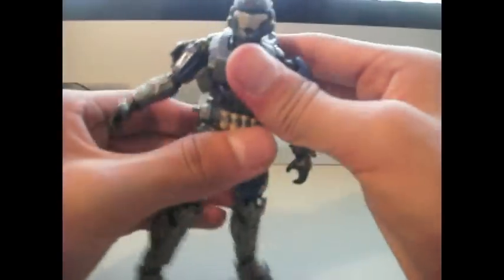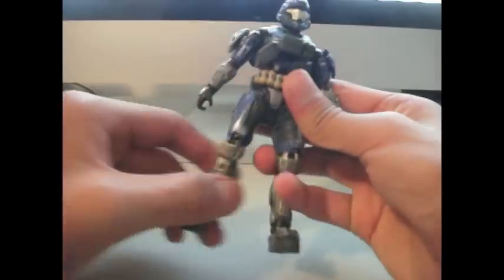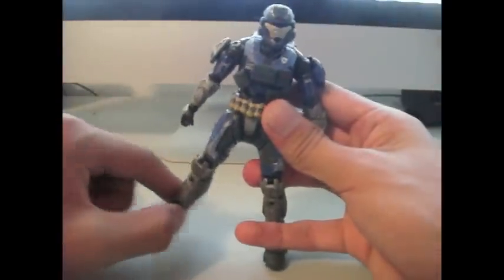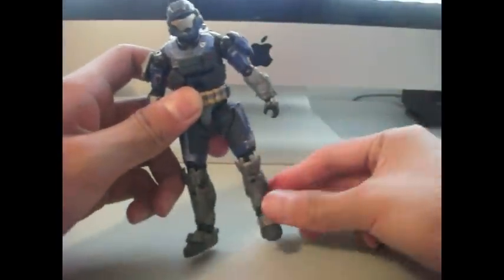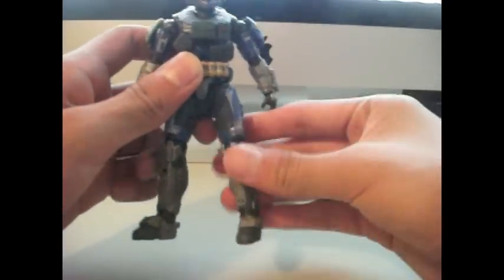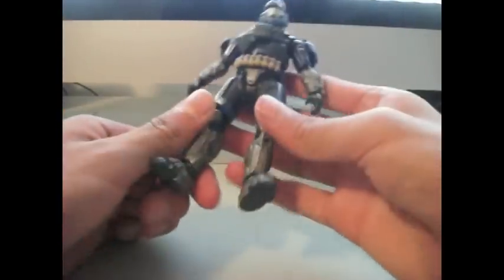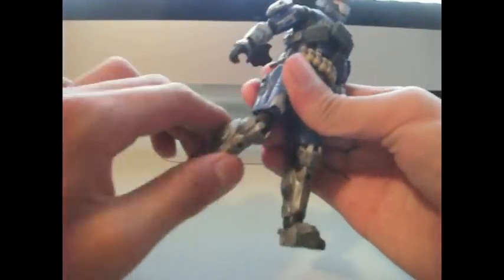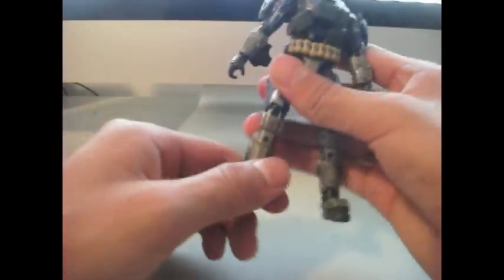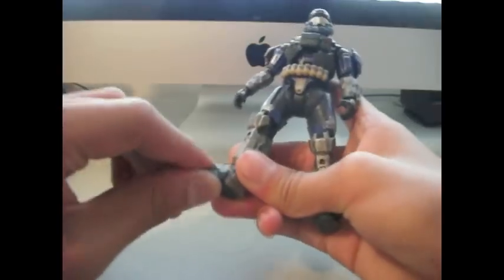Waist articulation is very sweet. It can bend at the hip. This one leg isn't that well for my figure, but the other leg is. I like the new legs — they look sweet and very improved over the Halo 3 figures. It can bend at the knee and 360 degrees, bend at the ankle, and a little bit at the toe.